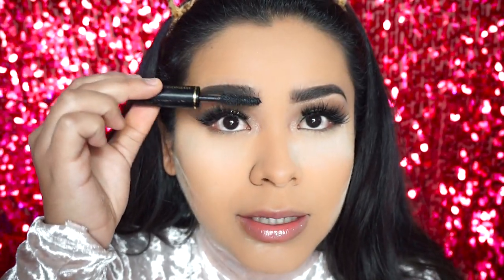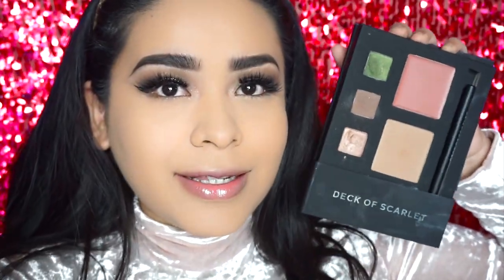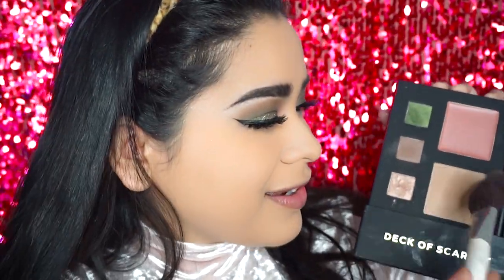I'm fluffing up my brows with some mascara — this is Lancôme Hypnôse. Now I'm just dusting off all the baking powder. Then I'm going to be using the bronzer in the palette to shape up my face a little bit, give me some contour and some definition.